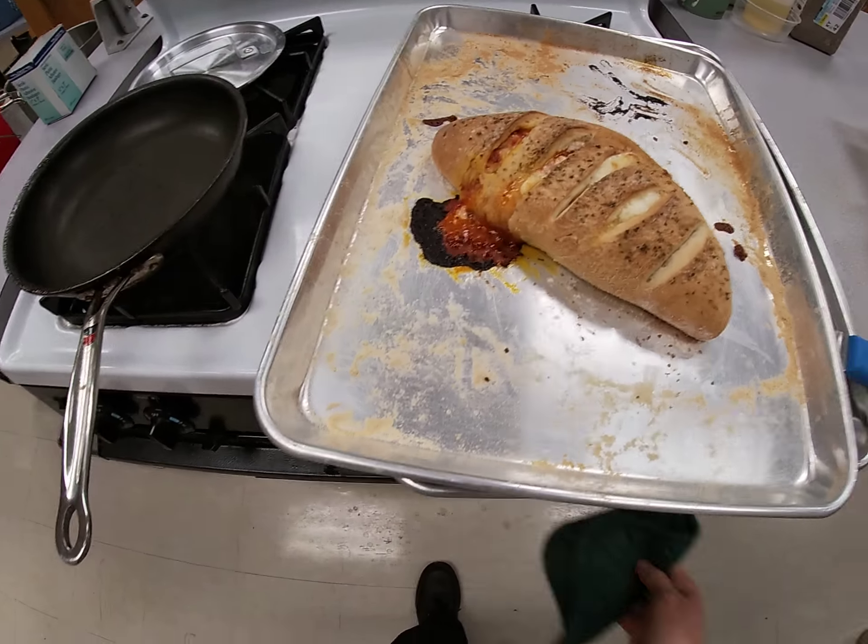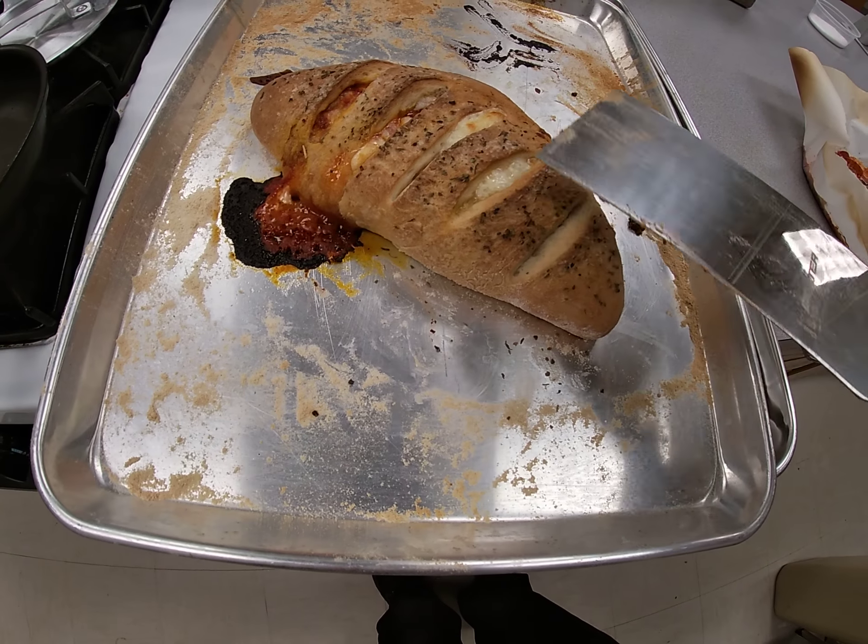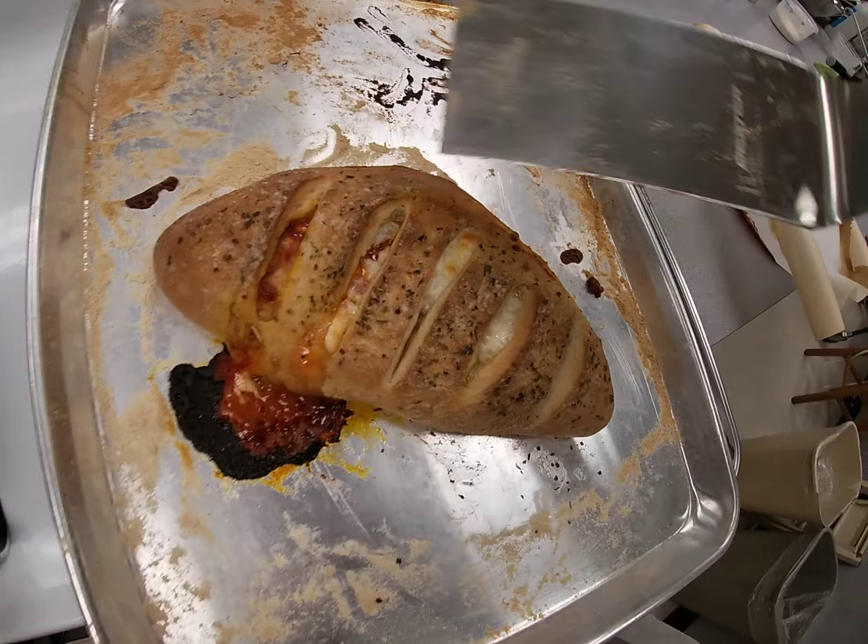Pull that out. You see the sauce coming out of here? Just because it's oozed out a little bit. Do you hear that? See the bubbles coming out? That's what you're looking for.